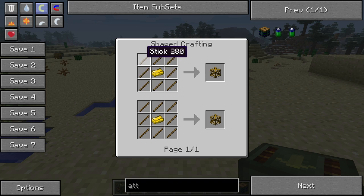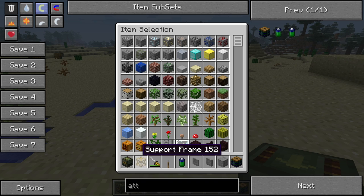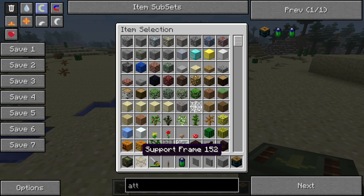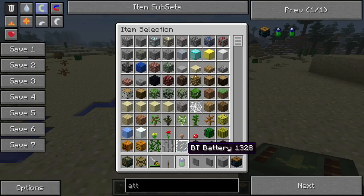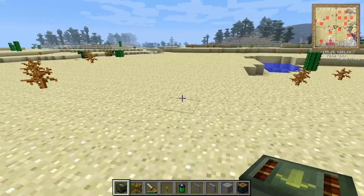You are also going to need support frames, which are just brass and sticks, so that one is pretty easy. You are going to need some kind of blue electric power to get the frame motor energy, and for that I will be using a battery box and a battery. The battery recipe is just nicolite, copper, and tin.